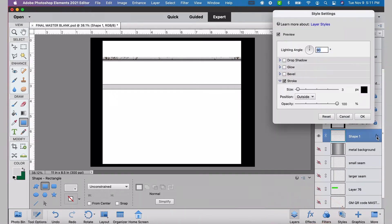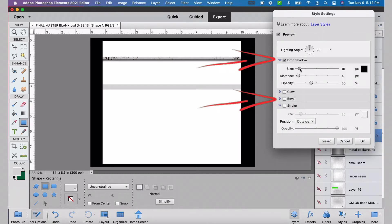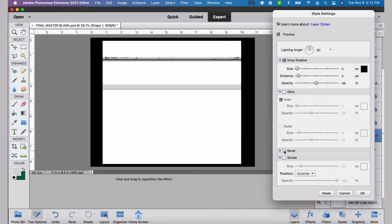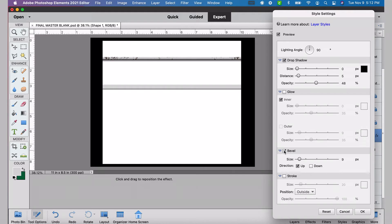Once I've done that, I'll go back down to the bottom right of the screen and select layers, then go to that layer and double-click the effects icon to bring up the style settings. I'm going to deselect stroke, and for this I'll be using the drop shadow and the bevel options. You can play around with drop shadow to get the look that you want — definitely drop shadow and bevel. You can see how that gives it a really cool three-dimensional look.